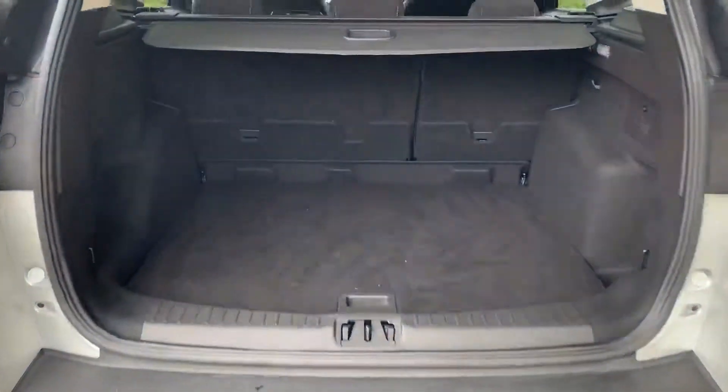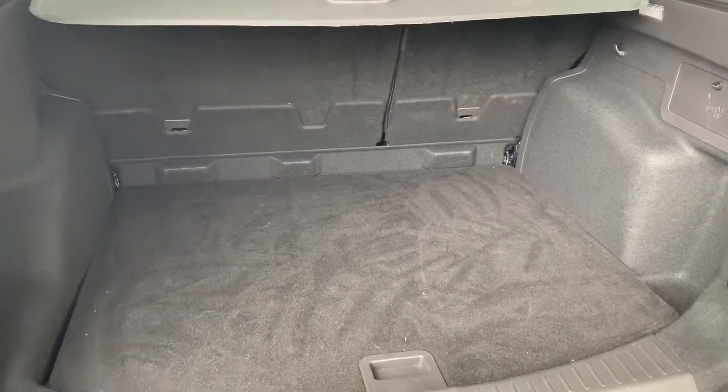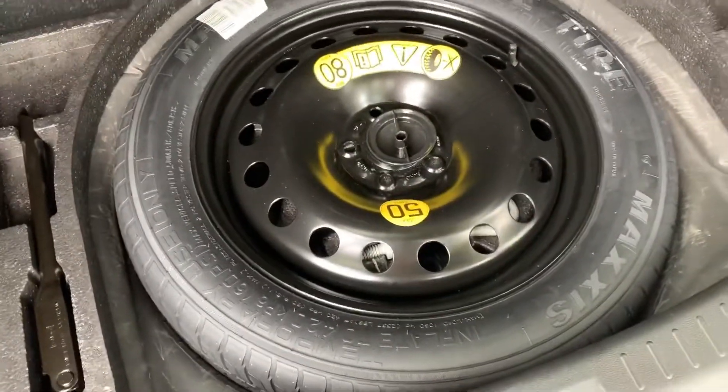As we approach the back of the car you can see we have plenty of boot space, along with that 60-40 split folding rear seat, and then underneath this tray section a space saver spare wheel.